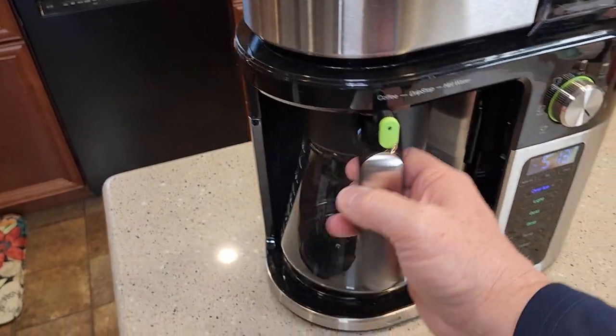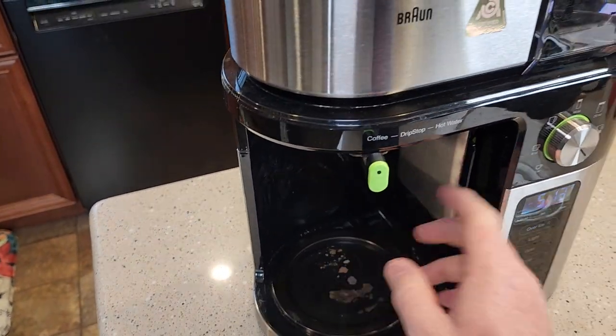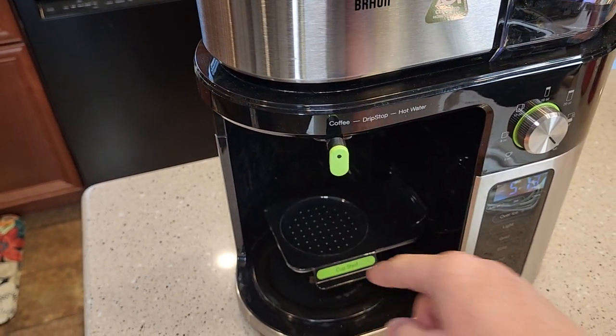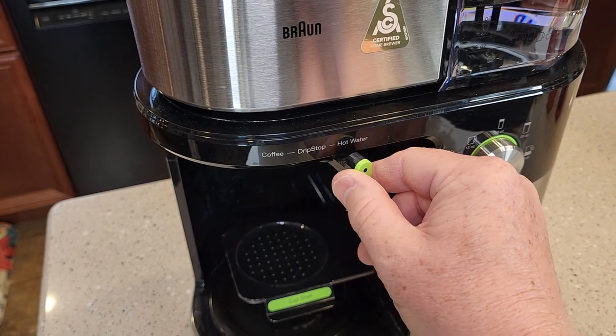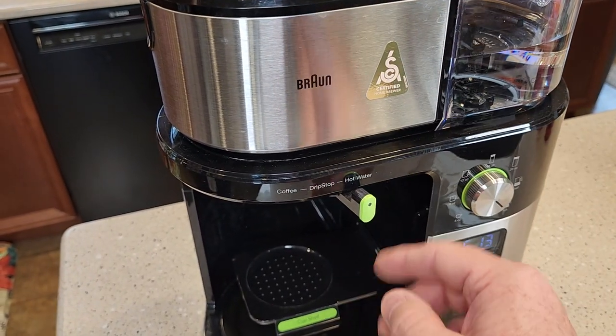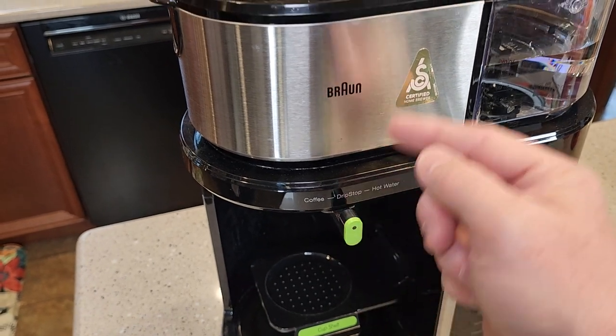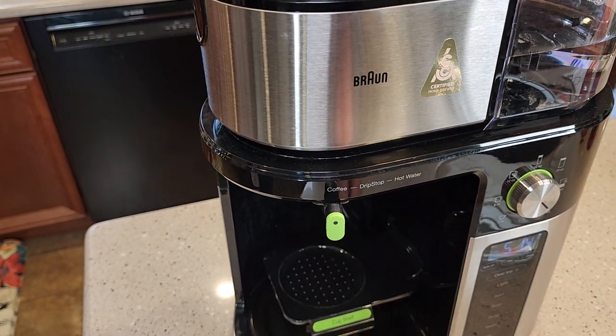The coffee maker looks really nice. It's got a very nice 10 cup carafe. It does have a warming plate. It's got this little tray that pops down. We also have drip stop and a hot water dispenser — it can dispense water out of a separate port that doesn't go through the coffee area. The drip stop prevents the coffee from coming out when you're brewing.